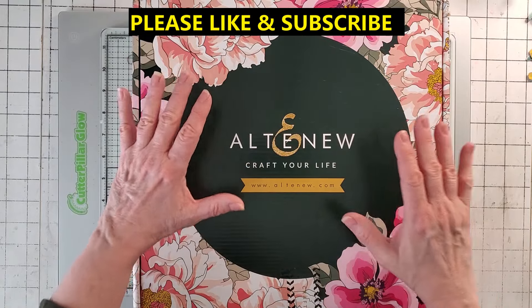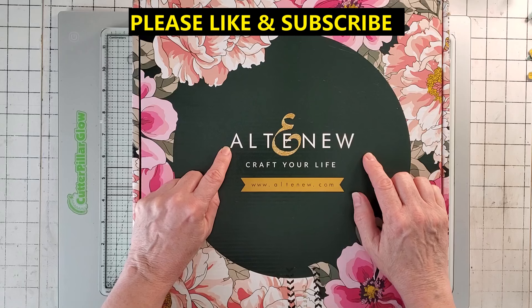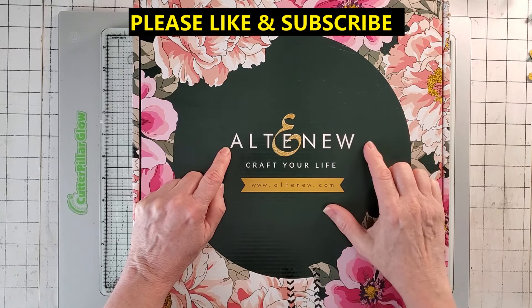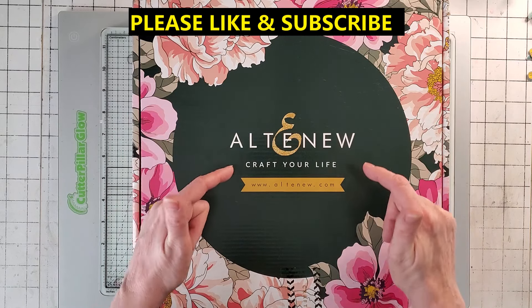This is Noreen from Joya Cards and today I'm going to give kind of a half review for the Altenew Stamp Wheel. Stampin' Up got rid of the Stamparatus and I am a Stampin' Up demonstrator so I can use other stamping devices, and I saw this and it looked really cool.